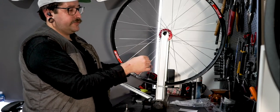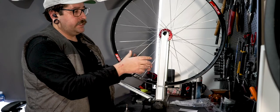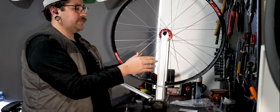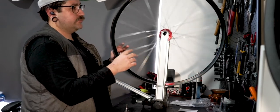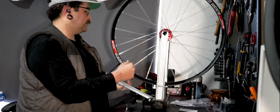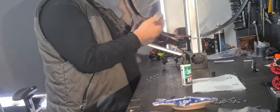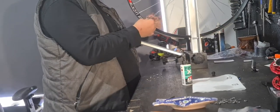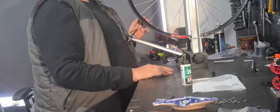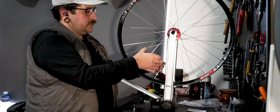Pay attention to whether you've got a loose spoke on one side and a tight spoke on the other — if it's going that way, tighten the loose spoke to bring it across. If they're both tight, it's about balancing tension: undo the spoke on the side it's coming toward and tighten the others to bring it across. Usually you'd use a spoke tension meter to measure, but I'll use the trusted ping test and see how it goes. It's shaping up nicely — a nice little wheel.